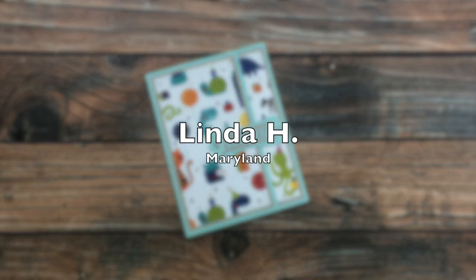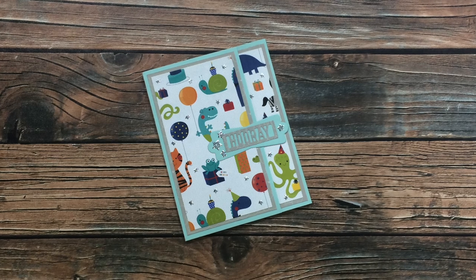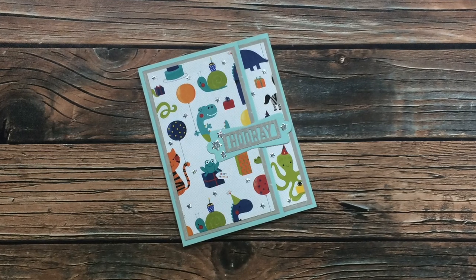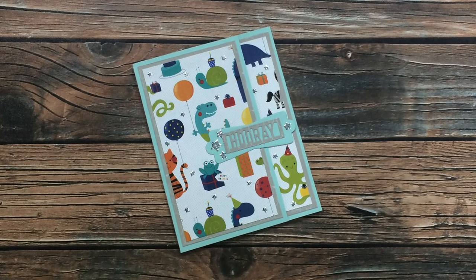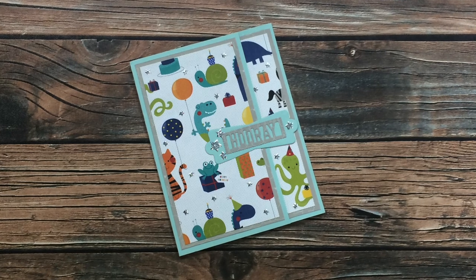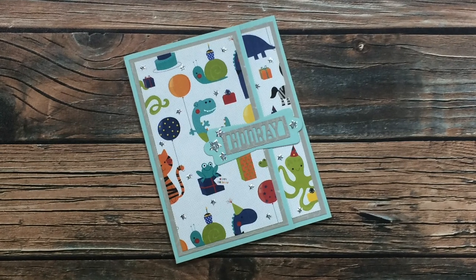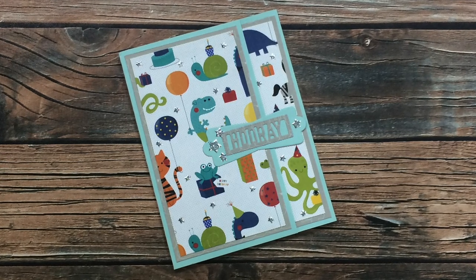Linda H of Maryland sent in this adorable children's birthday card using the July 2020 Sheet Load of Cards. It's hard to tell on screen but these stars are super super sparkly — it's like they're glittered but it doesn't feel like glitter. Linda, will you let me know below who makes these stars? I might have to check them out.